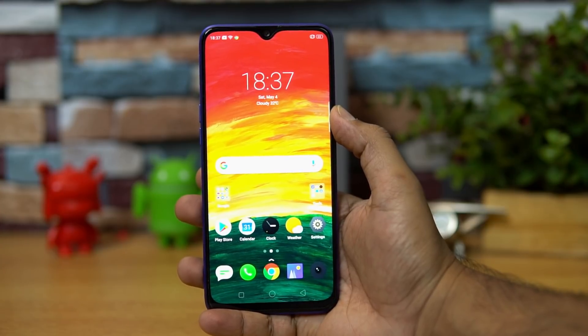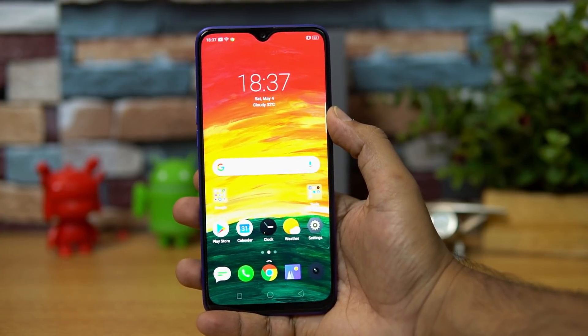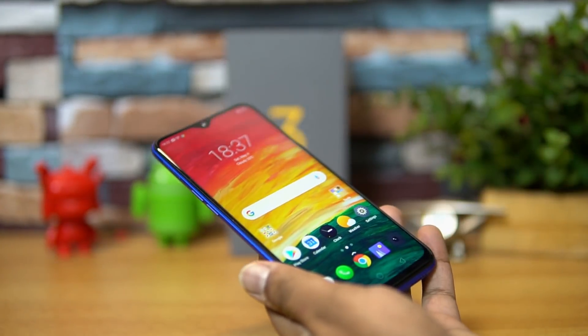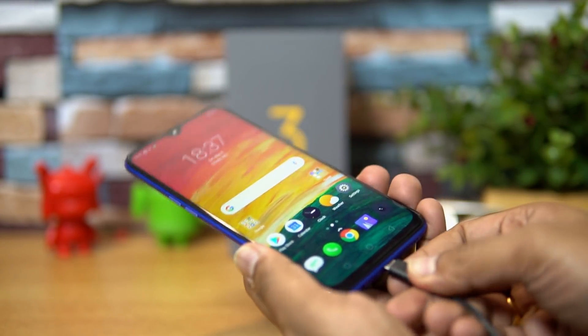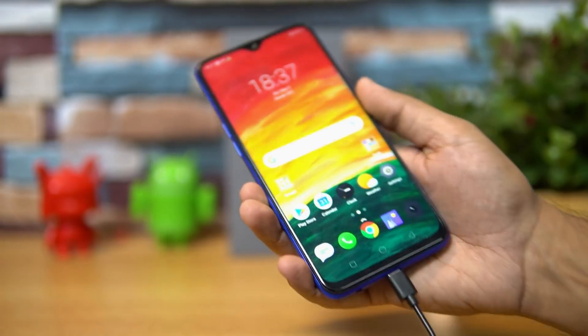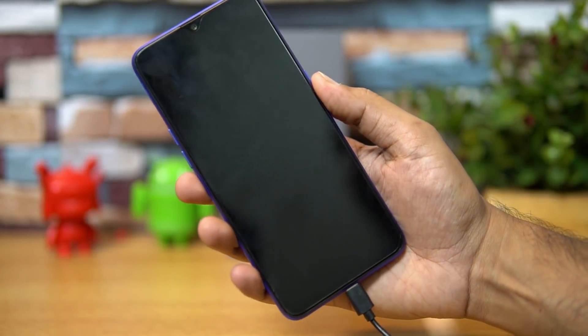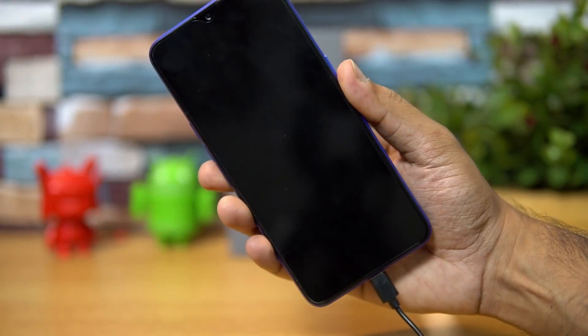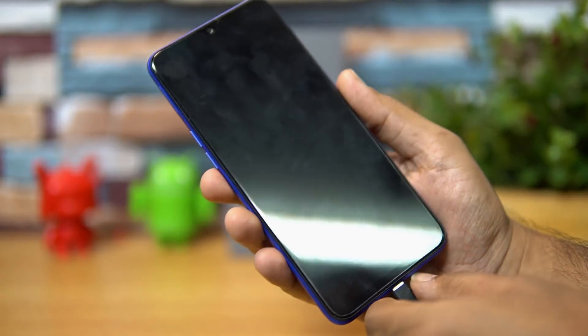Now for LED notification — connecting the device to a charger to check — this device uses a micro USB charging port, there is no Type-C port. After connecting it for charging, there is no LED notification. So no LED notification is available on this device, quite similar to other Oppo smartphones from the company.